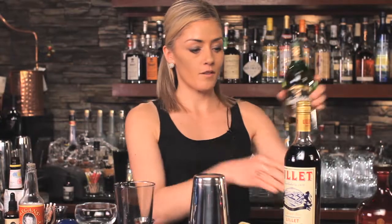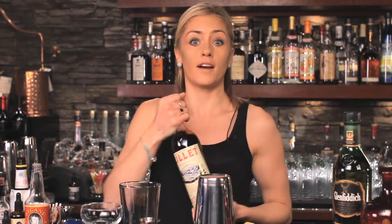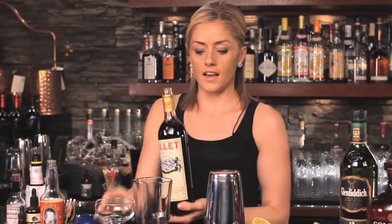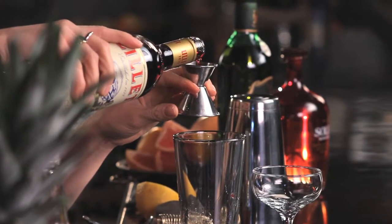And then instead of a sweet vermouth, we're just going sideways a touch with Lillet Rouge — a fortified wine from Bordeaux that has a nice, dry berry characteristic. Again, a three quarter ounce.